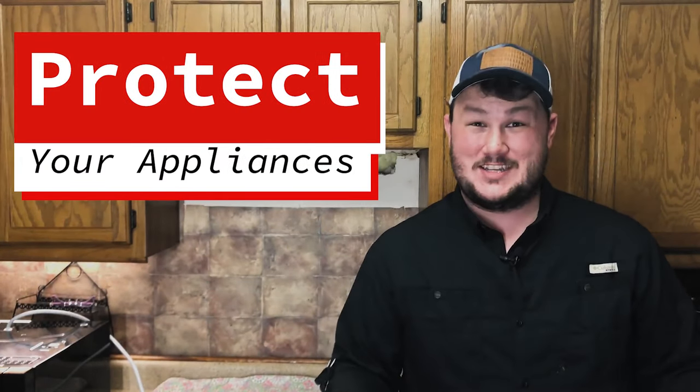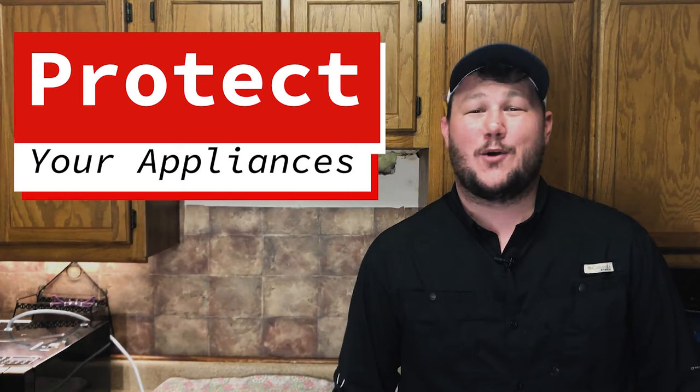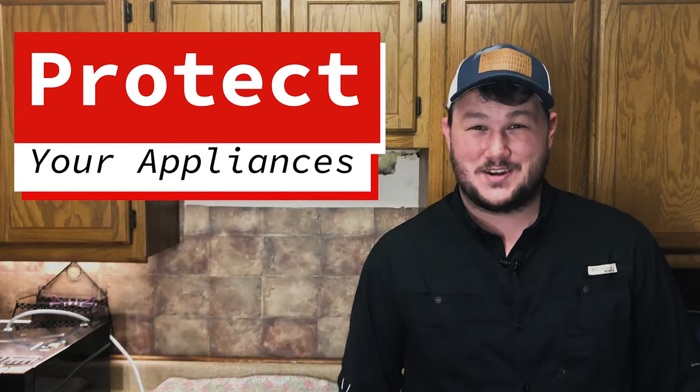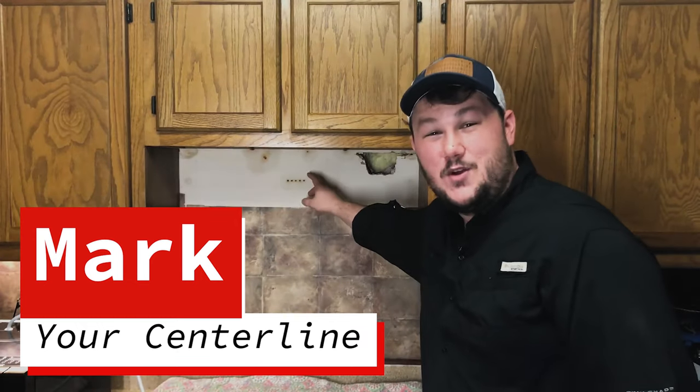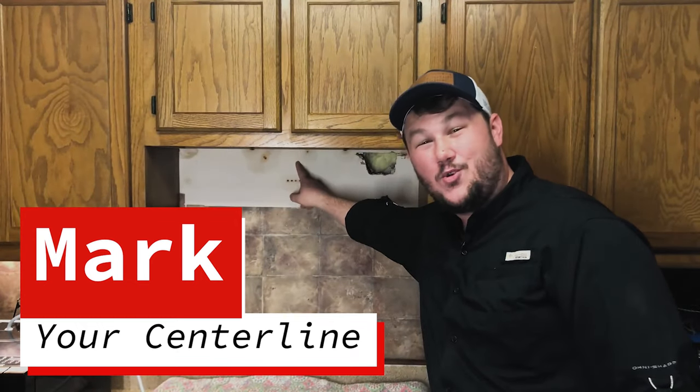Now there are a couple of things you want to do before you get started. The very first thing is to go ahead and protect your appliances and your countertop. We have placed a quilt on top of my mom's glass stove to make sure that if we drop any tools or bolts we don't scratch or damage the top. The second thing you want to do is mark off your centerline — I went ahead and marked one off right here before this video started.